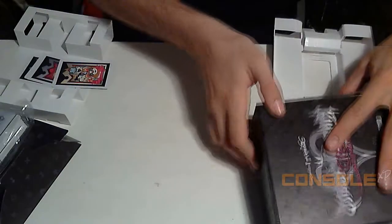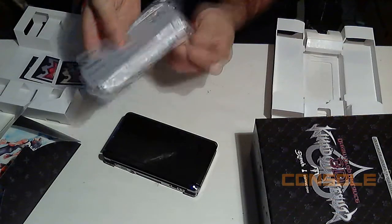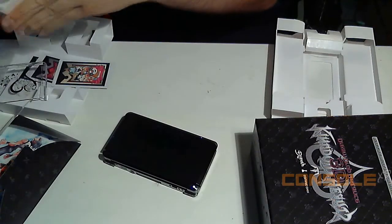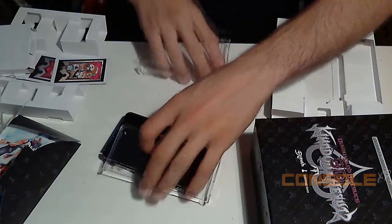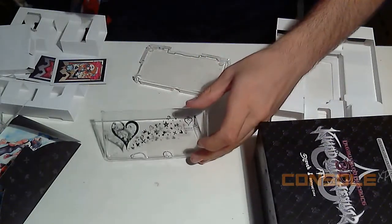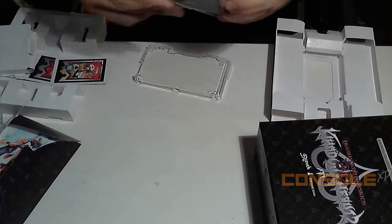Okay, so let's go ahead and grab my 3DS right here and test out the shell. I usually never really bother with shells, so we'll see how this one feels. I'll put it against the table so y'all can see. It looks pretty nice, but my 3DS is black with black detail, so this may or may not look good.